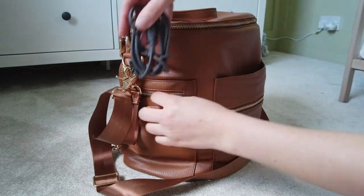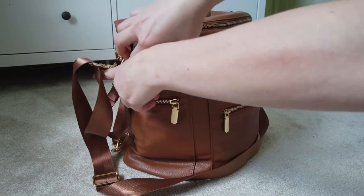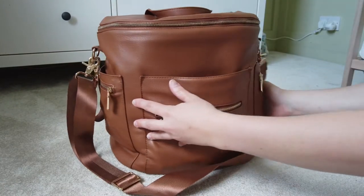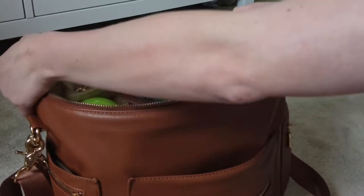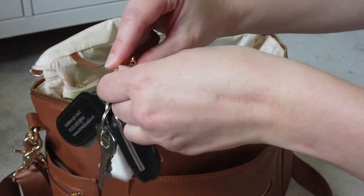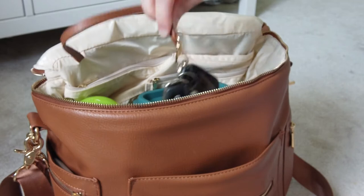In the opposite side zip pocket I put a spare charging cable, and in the open side pocket I keep my iPhone for easy reach. Inside the main zipper of the changing bag there's a clasp attached to a short strap where I hang my car and house keys — very handy, so you always know exactly where they are.